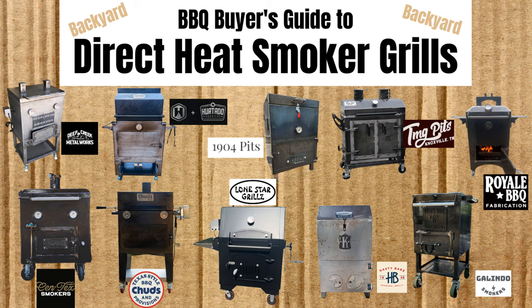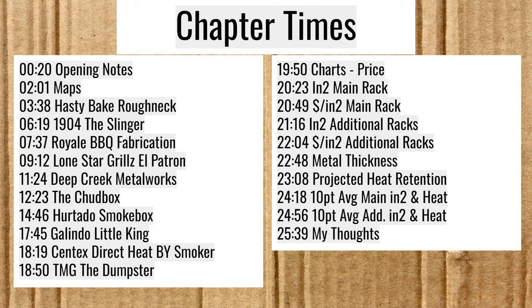Here we have the chapter sounds. If you'd like to jump ahead in the episode, please also remember to like this video and subscribe to the channel.